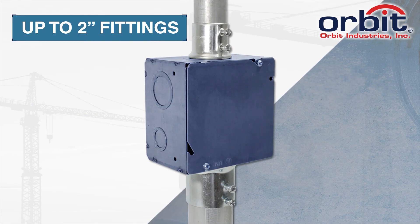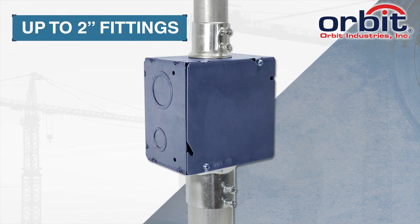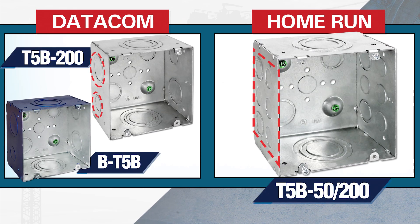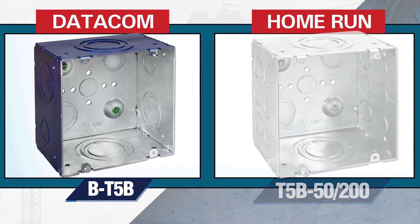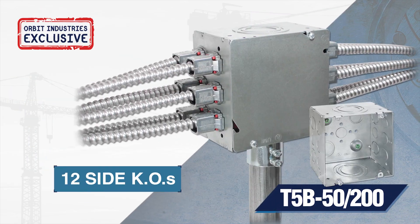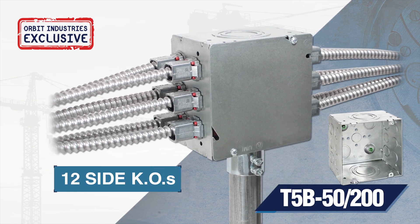All 5-square boxes feature 1-inch to 2-inch concentric knockouts. Choose from 2KO configurations. Data boxes are also available in a blue powder coat finish. And with Orbit's exclusive T5B5200, remove up to 12 side knockouts.